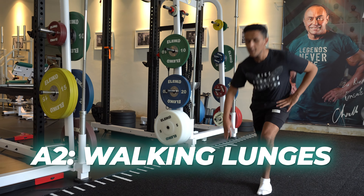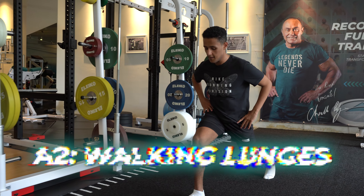Here we will typically do a break of 45 to 60 seconds. Check on your client — heartbeats, how he feels. And then if he's okay, we can go for the A2, which is walking lunges.